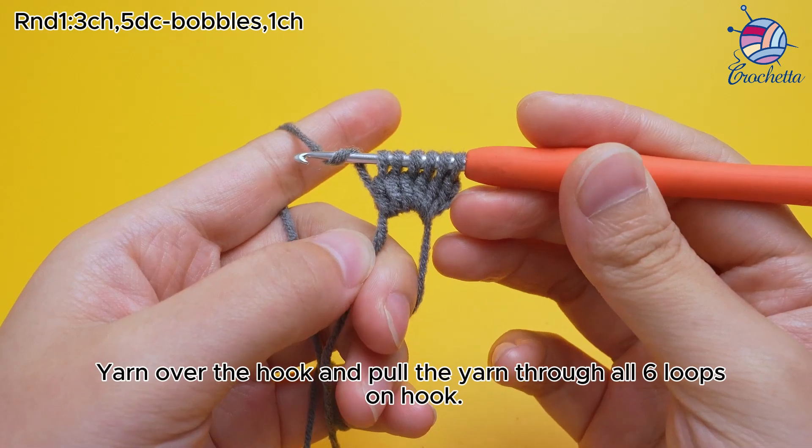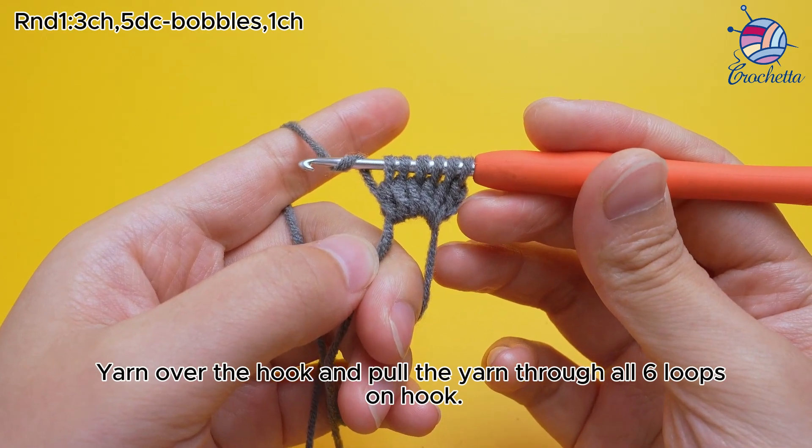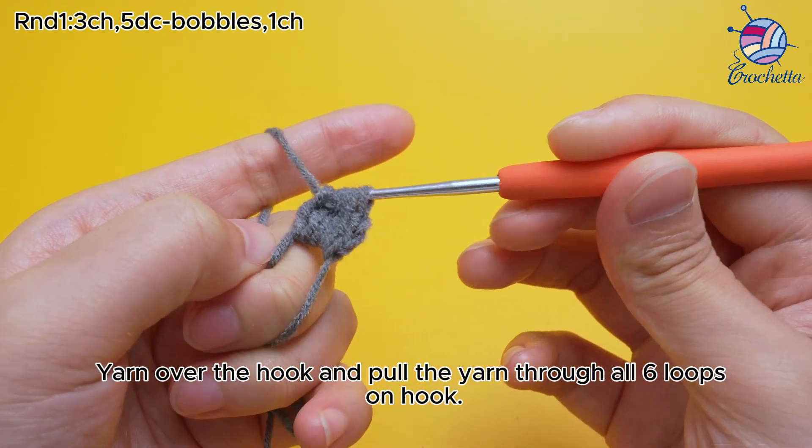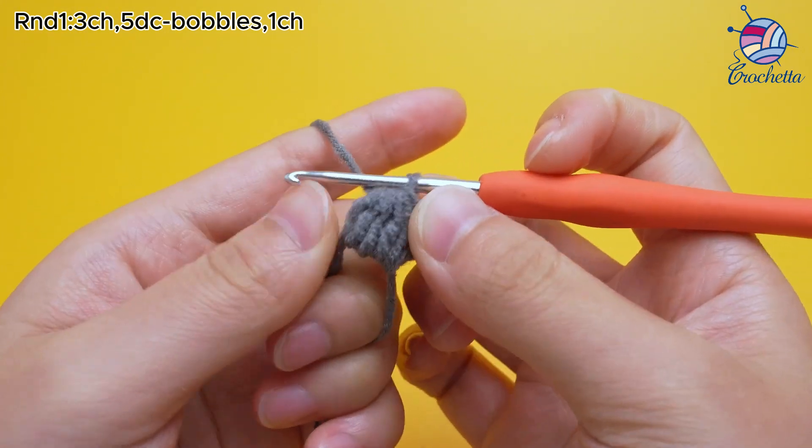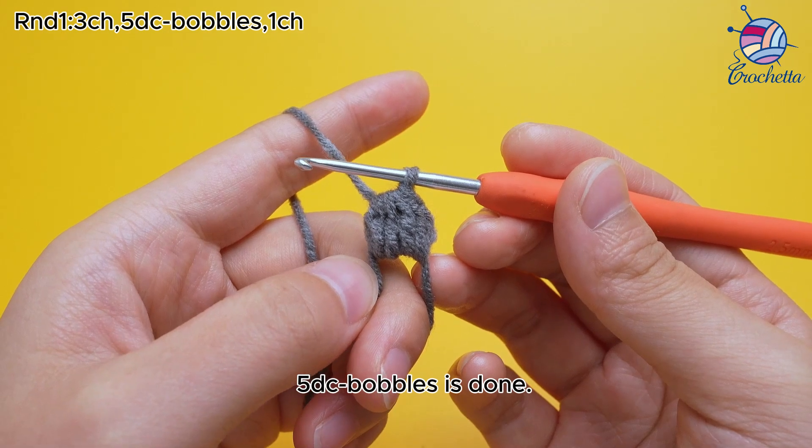Yarn over the hook and pull the yarn through all six loops on hook. 5 DC bobbles is done.